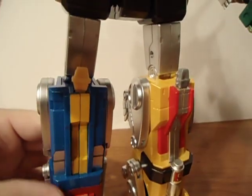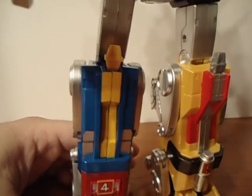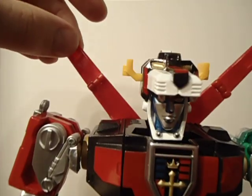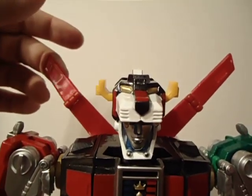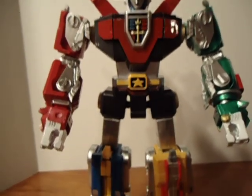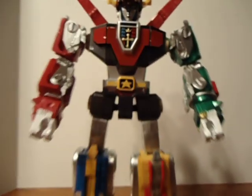It's not put together that great. These things were backwards — I had to take them off and put them on the right way. He looks good from a distance though.